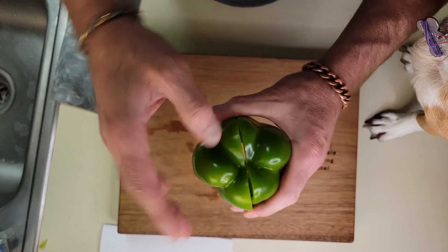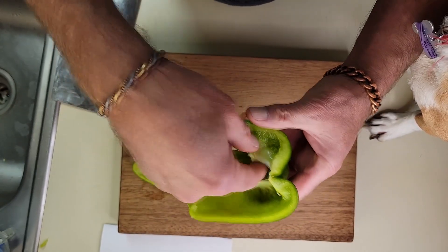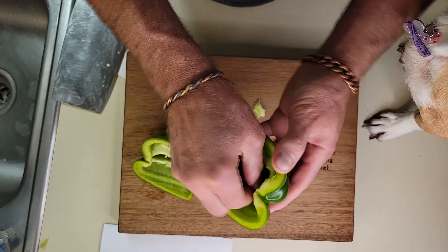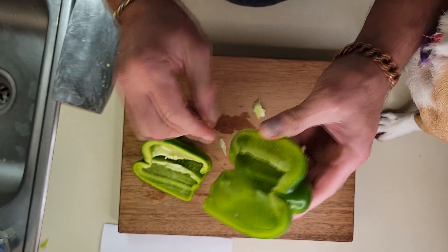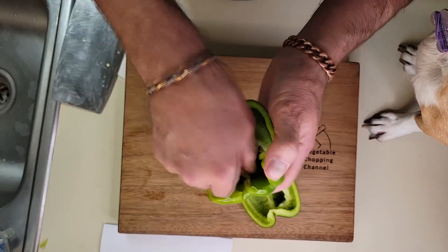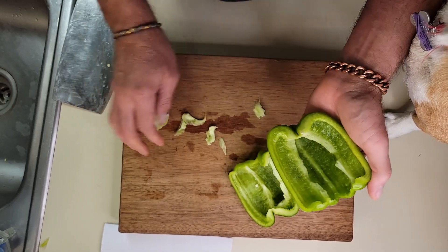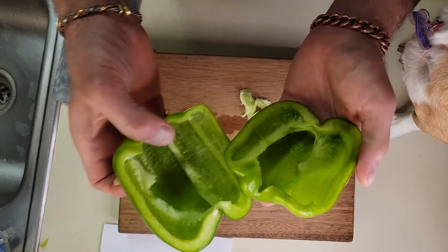The reason we went between the lobes like this is the part that I have to clean out is much easier to get to. If we had gone differently, I would have a piece here and a piece here and a piece here and a piece here that I would have to get out. So you just pull that out and that's it. All of the rest of the pepper is usable — every bit of it.